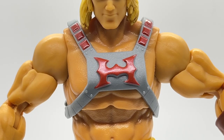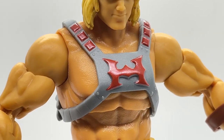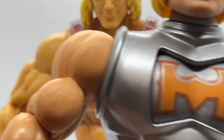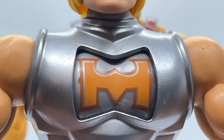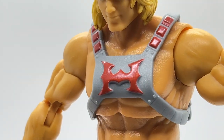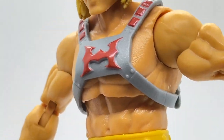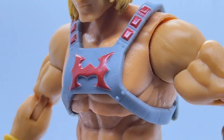Moving down to He-Man's torso, we can take a look at his chest armor. His chest armor is painted in a matte metallic gray, which looks really nice and gives a very nice reflection to the camera. His armor in the center kind of harkens back to the Battle Armor He-Man chest plate style. You can also see the rivets in all four corners attaching his chest plate to the harness, and the sculpting detail on the harness that goes under his arm, plus some red detail going over his shoulder.